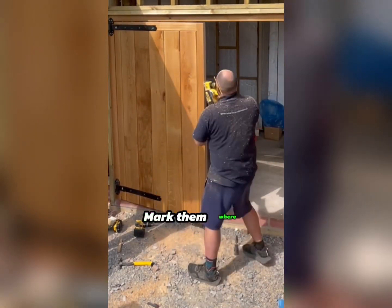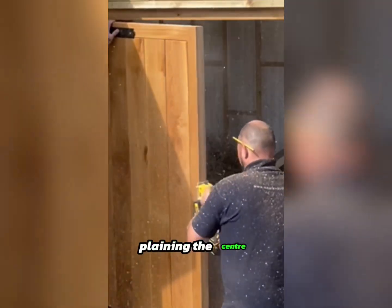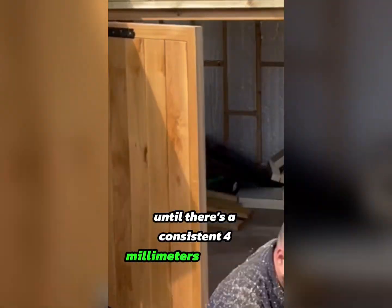Shut the doors and mark them where adjustments are needed. Utilizing a planer, plane the center until there's a consistent 4mm gap where the doors meet.